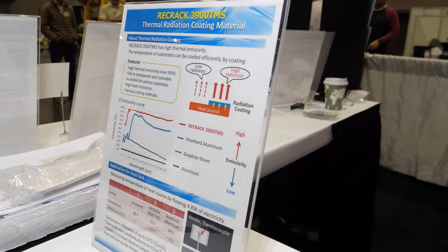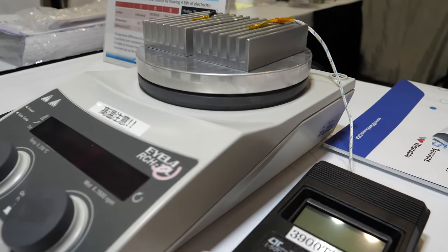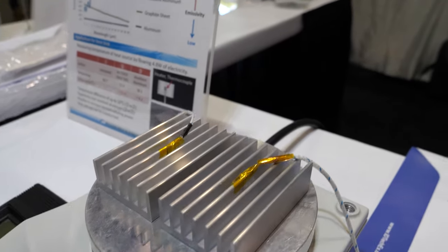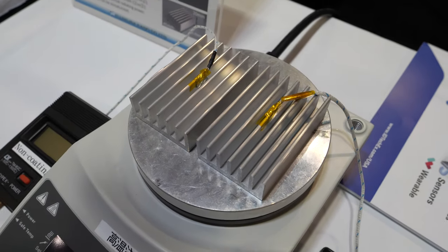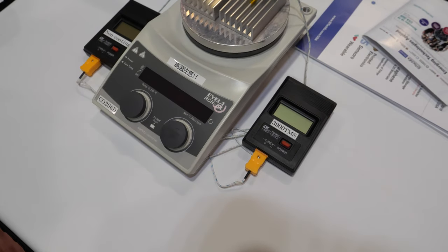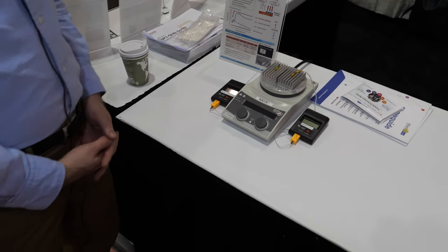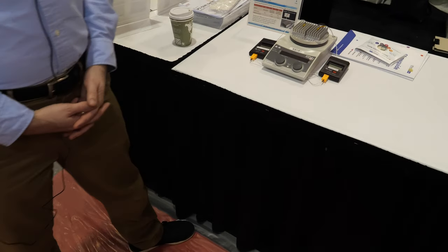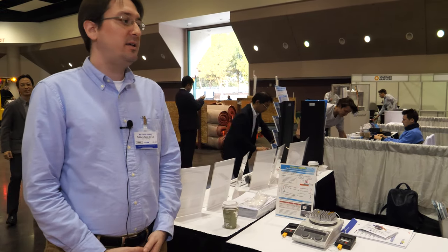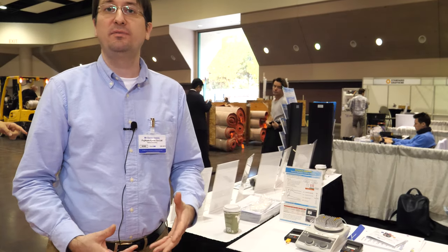This is our heat dissipation coating — a material designed to release heat. It can be used to improve the performance of things like heat sinks. It's actually being developed mostly by a different division, so it's not something I can speak in too much detail about, but it's a coating that improves the heat dissipation of an object.